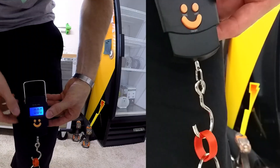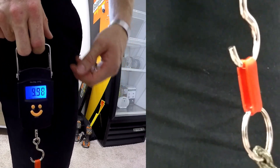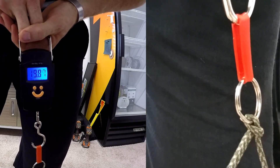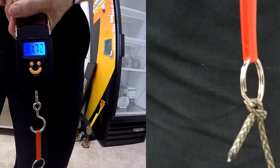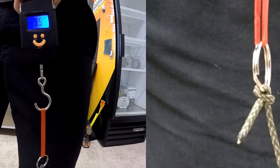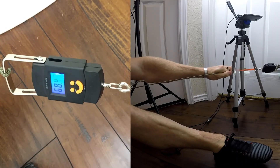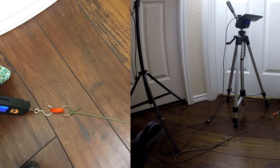I wanted to do something a little less subjective, so I got my scale out to pull and see how much force the NinjaFlex could handle before it broke. Little did I know, just two perimeters of NinjaFlex is freaking strong. I gave up because it didn't seem like it was going to break — it just kept stretching and I didn't want it to pop me in the face. Here's another go where I'm pulling 70 pounds and it still wouldn't break. I thought the door was going to break but the ring was fine. Terrifying.